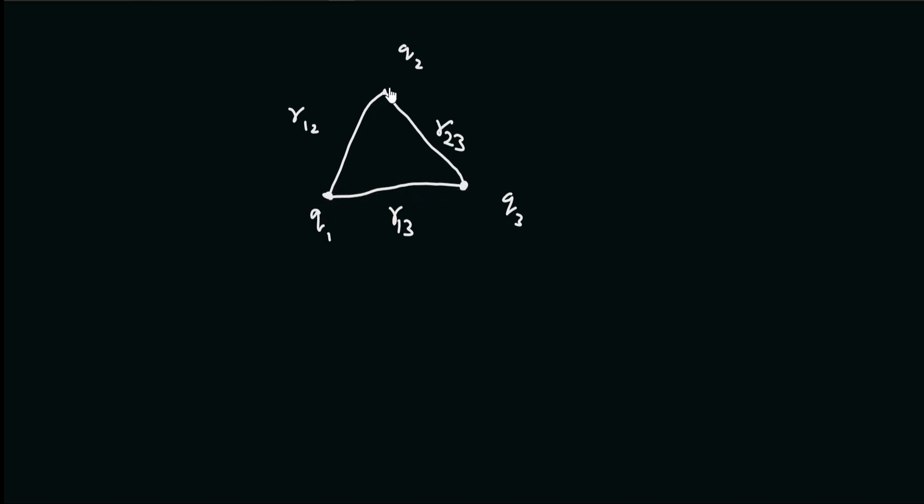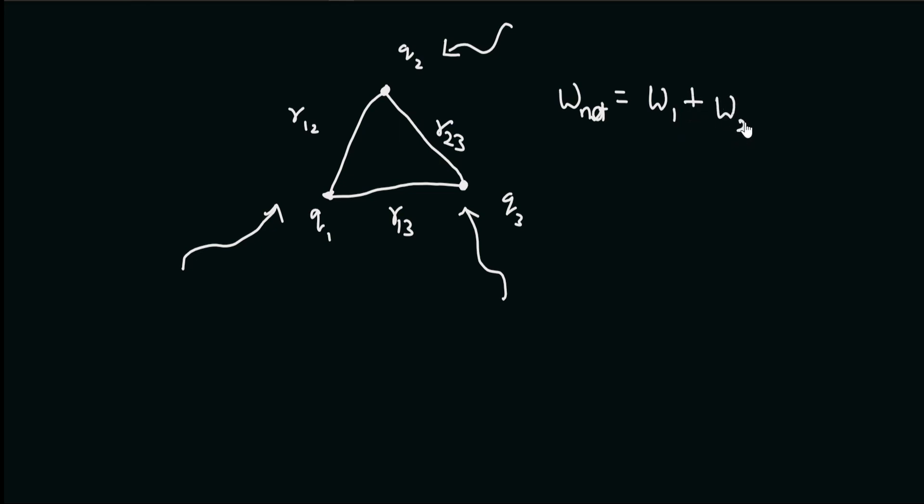Now, what is the amount of work that we need to do in order to assemble these charges — that is, to make this configuration of source charges? Let us imagine first that we bring charge q1 from infinity to this point, then we bring charge q2 from infinity to this point, and similarly we bring charge q3 from infinity to this point. The net work done will be equal to the work done to assemble q1, plus the work done to assemble q2, plus the work done to bring q3 from infinity to its point.